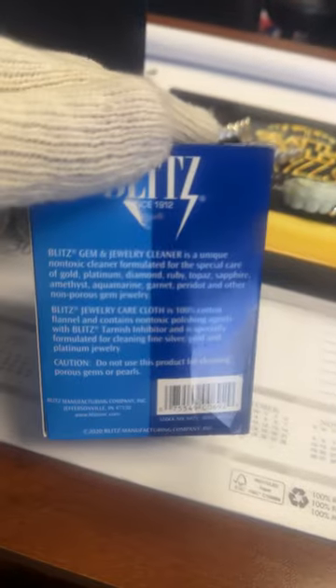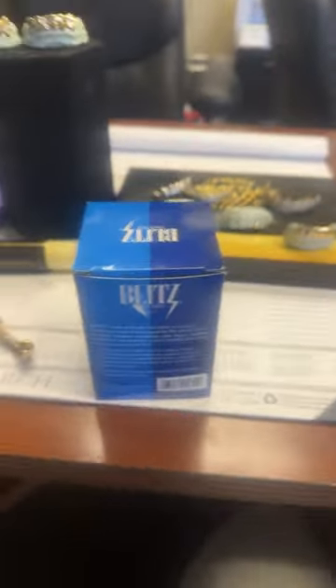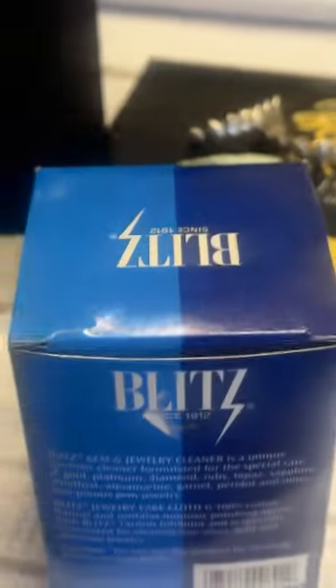Blitz Jewelry Care Kit, y'all — this is the best thing you can get for keeping your jewelry looking new, brand new, clean. Let me zoom in a little bit better. There we go. So Blitz Jewelry Cleaner right here — this is for grills, this is for chains, pendants, rings, whatever you guys have.